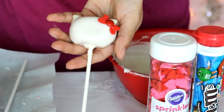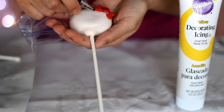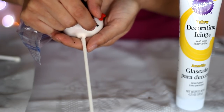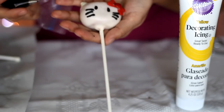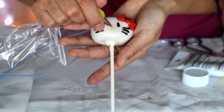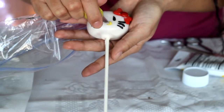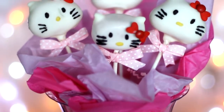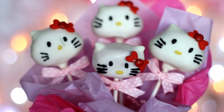You can keep them simple like this, or take a risk and add a face. Using black icing in a sandwich bag as a piping bag, create three whiskers on each side and then the two eyes. With yellow icing, create her little nose. As a final touch, add a pink bow ribbon on the bottom. Don't worry if they don't look perfect — mine sure don't.